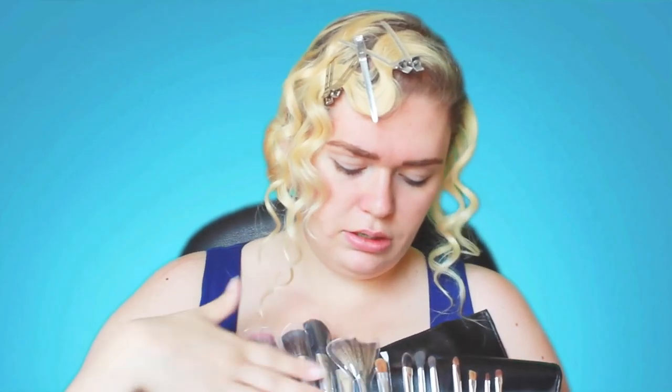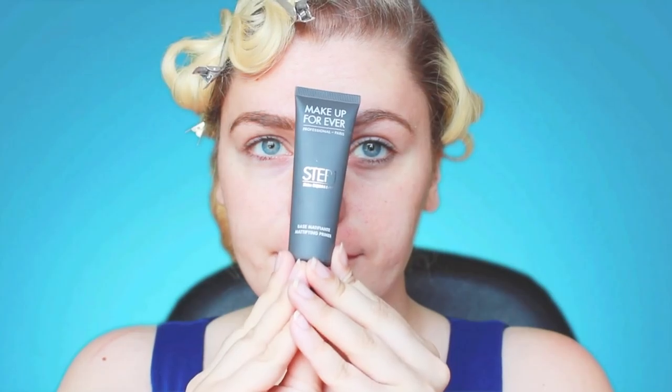This set normally retails for $100, but they gave me a 70% off code which you guys can find in the description below, so you can get 15 brushes for $30 — that's like $2 a brush. So let's get to it. First, prime your face.